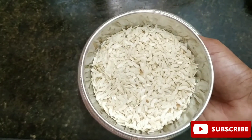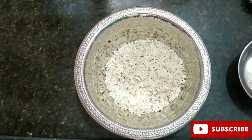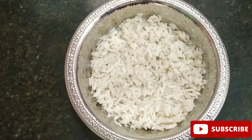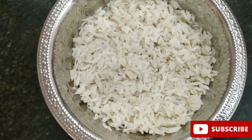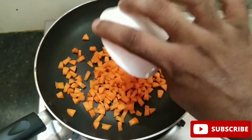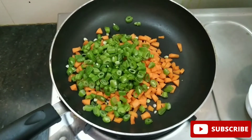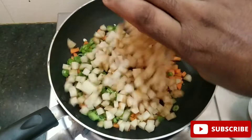Now I have a cup of peas. I will put it in half an hour to make it. Now I have a cup of carrots. 1 cup of beans. Cut the two sides.